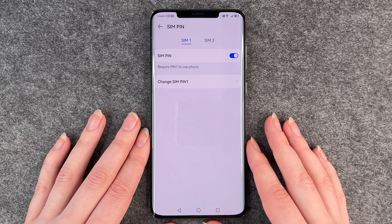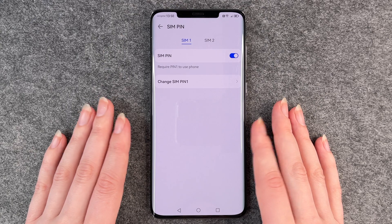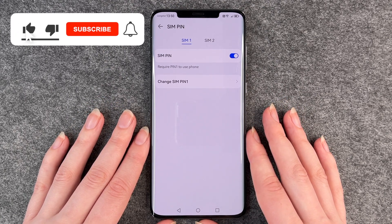So next time you restart your phone you need to put in your new SIM pin. And that's really all about how to change your SIM pin on your Huawei Mate 50 Pro.